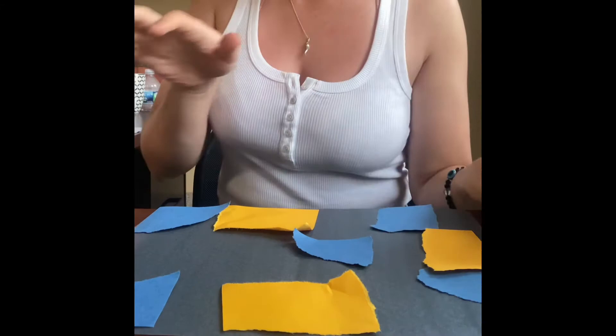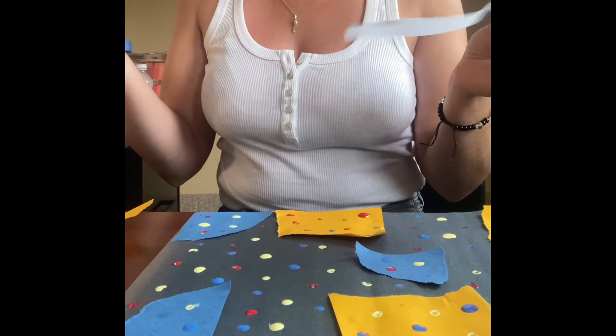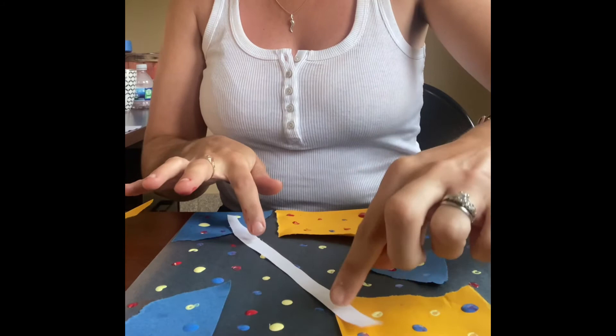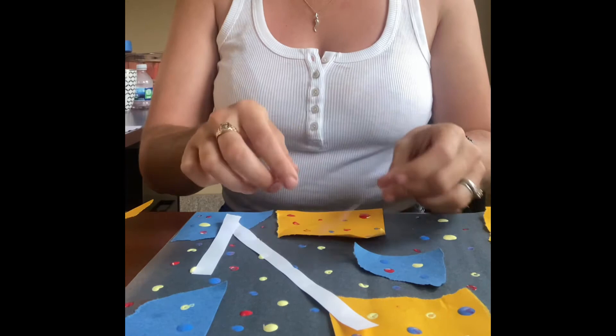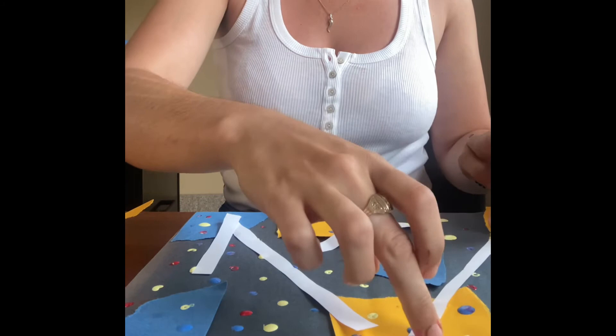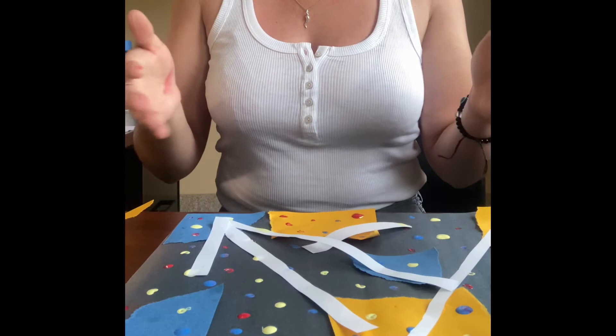Once our paper is covered in dots, I'm going to have you cut out some strips of white paper. You can use scissors, a paper cutter, whatever you want, to make some strips like this. We're going to place these down in whatever pattern you feel — some can be long, some can be short. Once you have a layout you like, glue them down. Sometimes the paint will keep them down, but if you have spots where they're lifting up, stick some glue under there.